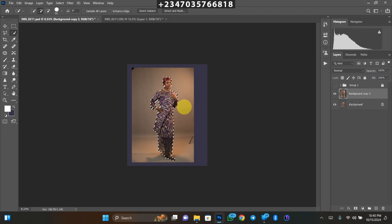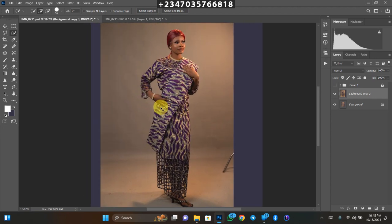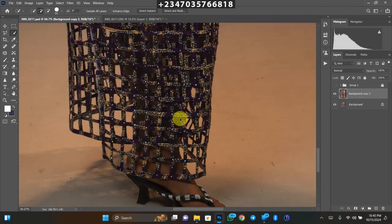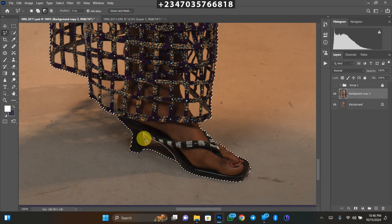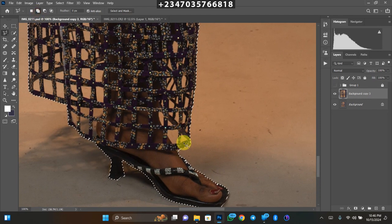Give it time — it's going to do about 90% of the job, sometimes 100%. But sometimes you need to make a few adjustments. In areas where it's not selecting correctly, I'll use my polygonal lasso tool to refine the selection. You can subtract from the selection as well. If you want to know how I remove my background perfectly, there's a whole video dedicated to that — go watch it.